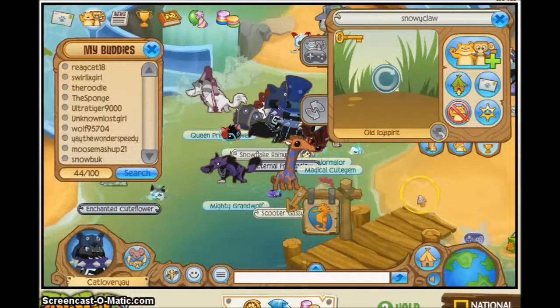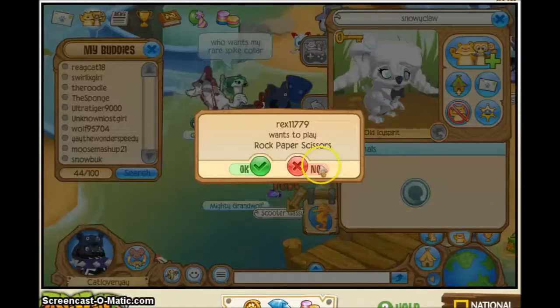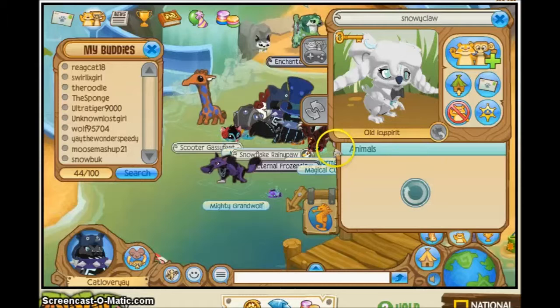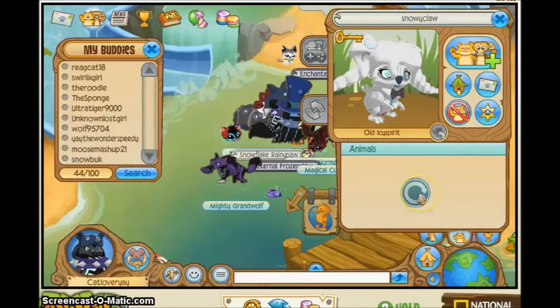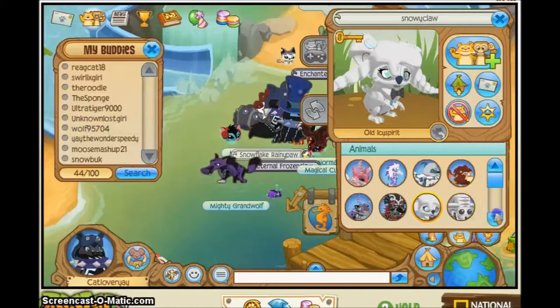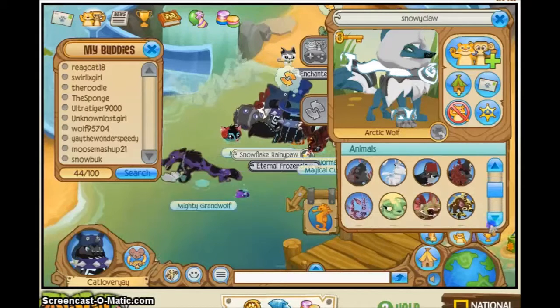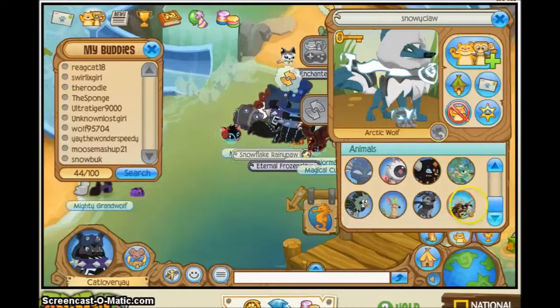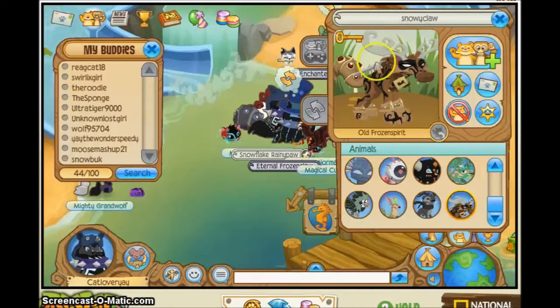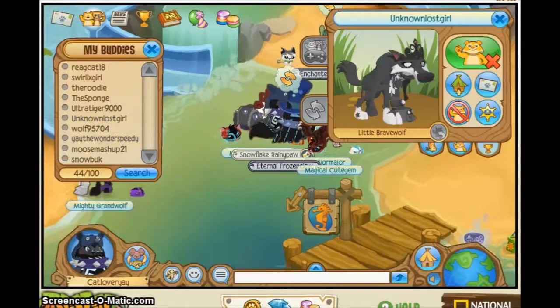Snowy Claw, Old Frozen Spirit — alright, I'll have a great time watching.